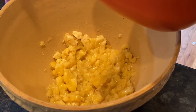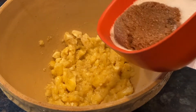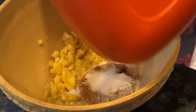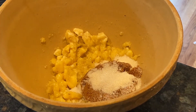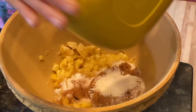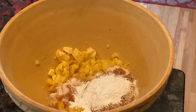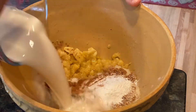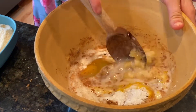Now I'm pouring in the rest of the ingredients — sugars, spices, and baking powder. Then milk, egg, and maple syrup, and I'm going to mix.